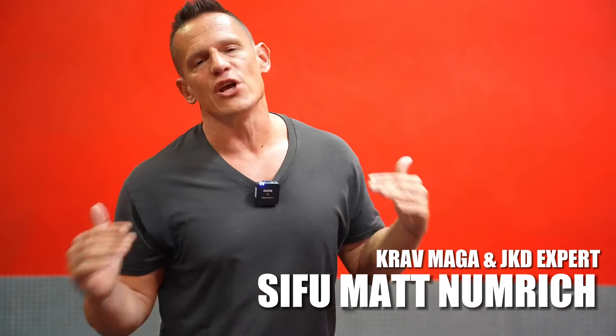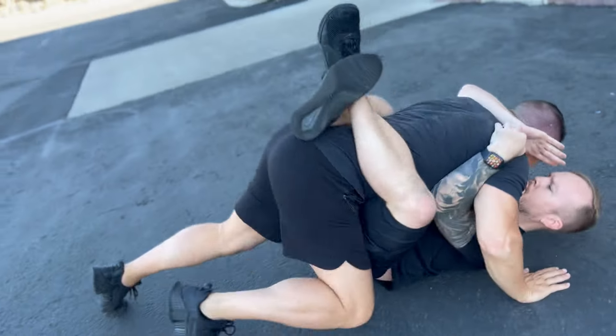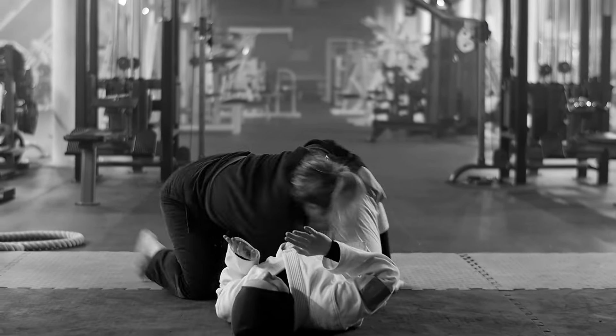Hey guys, my name is Matt Numeric and today we're going to be covering breaking guard for the street. Specifically, we're covering what to do if you find yourself in guard. We're not training for competition, and as much as I love my BJJ friends and their contributions to self-defense and martial arts, I want to bring a little bit of reality into it. When we break guard on the street, we have a whole bunch of other factors and variables we have to pay attention to.